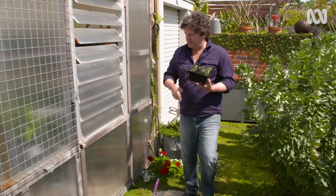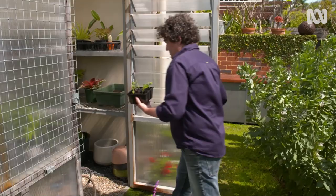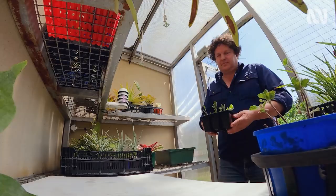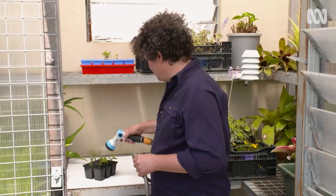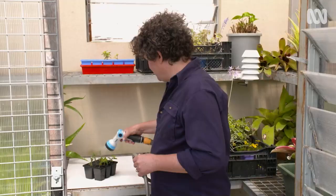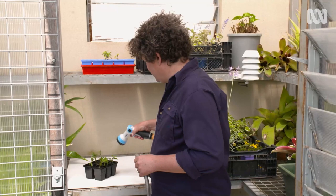Keeping the cuttings hydrated is essential. In addition to regular, gentle watering or misting, you'll get best results if you place them in a humid environment to keep the moisture levels constant. You don't need a greenhouse to make this work — a simple, clear plastic bag over the top will do the trick. Just be sure to take it off every few days to allow fresh air in.